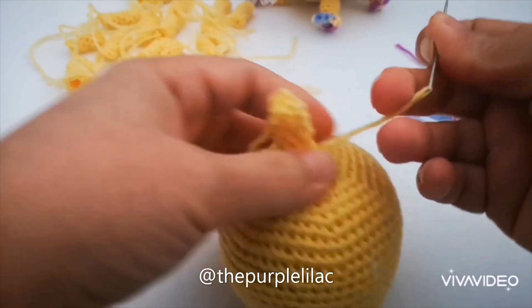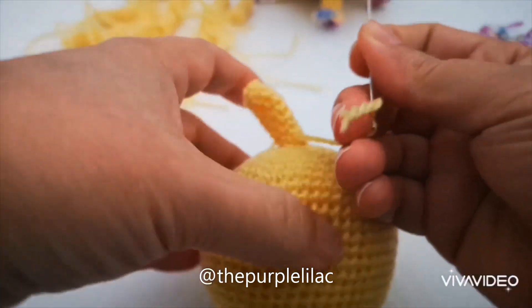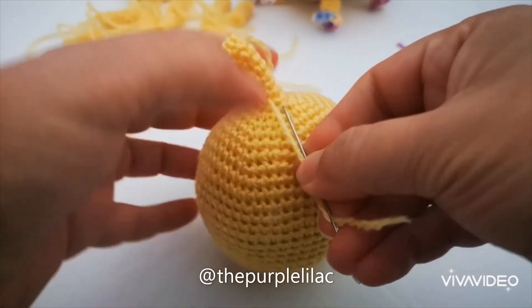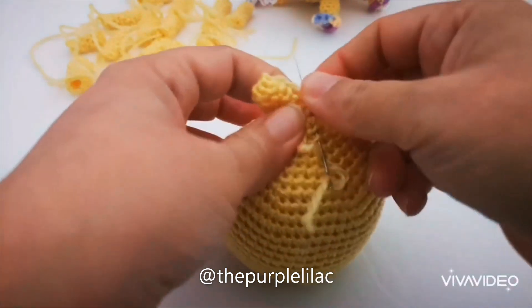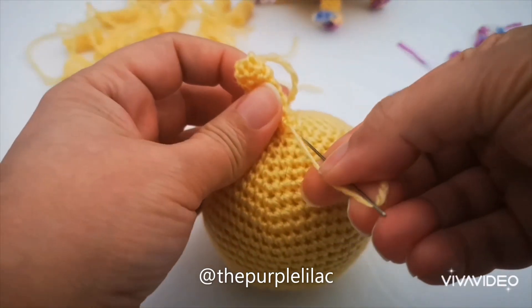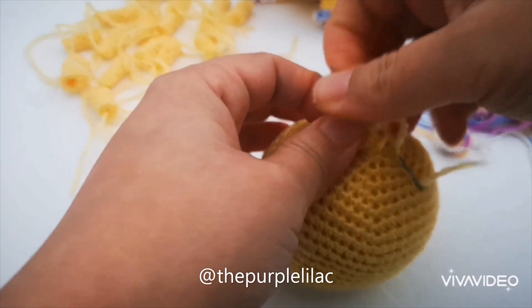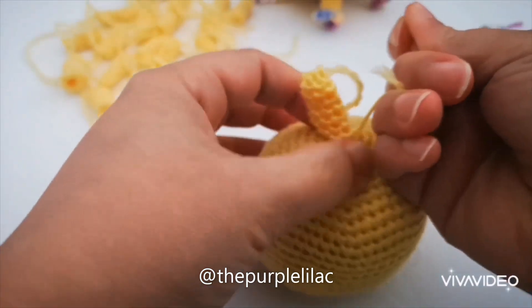I'll later show you how to distribute the 17 spikes over the body. I usually like to add 17 — I feel like that works well — but if you'd like to add more spikes, that's up to you as well.